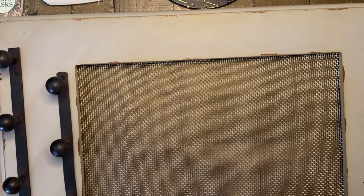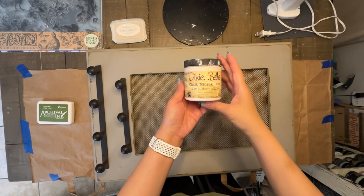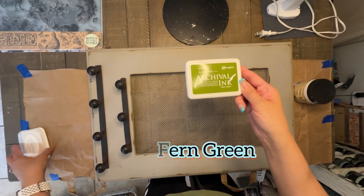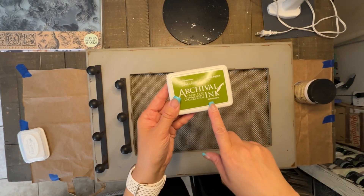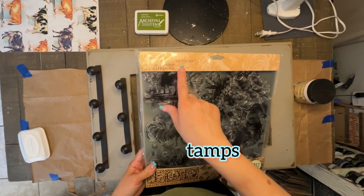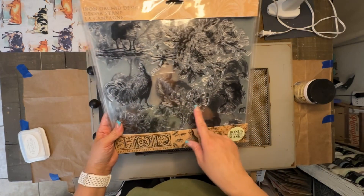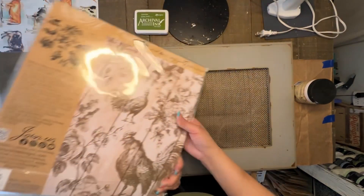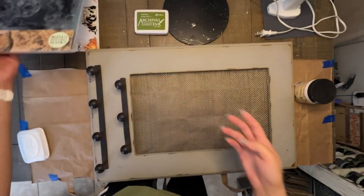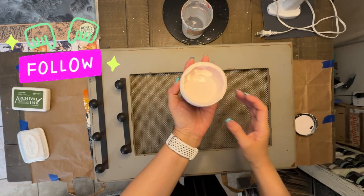I made it over from drab looking using some paint and some IOD stamps. I'll be using Dixie Bell in the color Champagne Pink — a very pretty pale pink. I'm also using an ink pad in Fern Green by Ranger, and IOD stamps called La Campagne. It's a two-pack with roosters, chickens, floral prints — very French country. This is my first time using it so I'm excited.